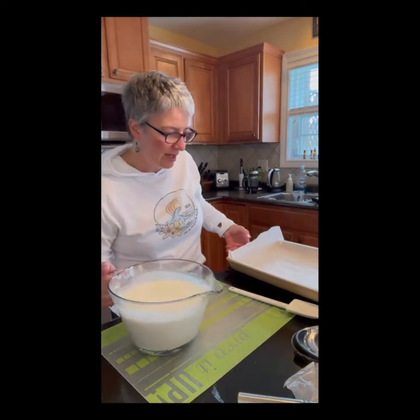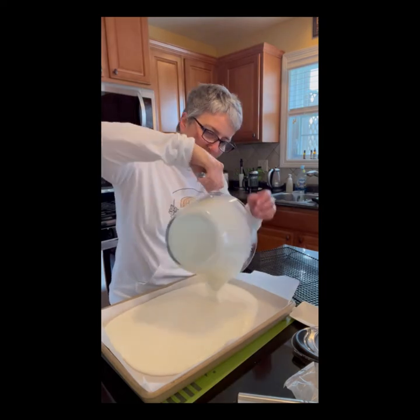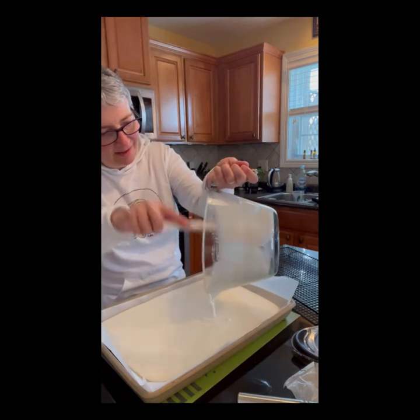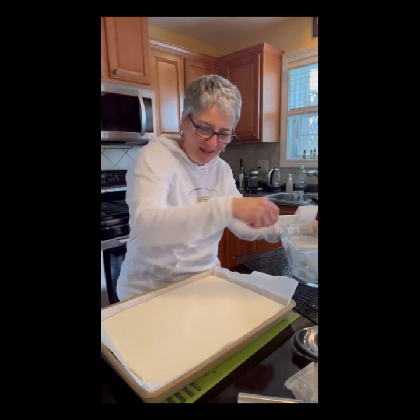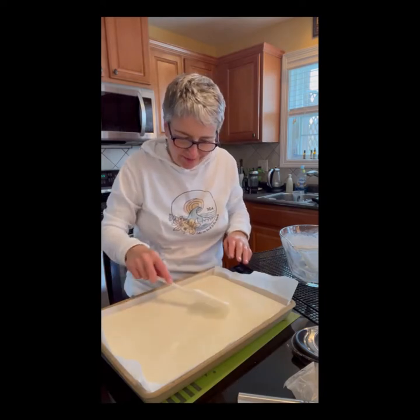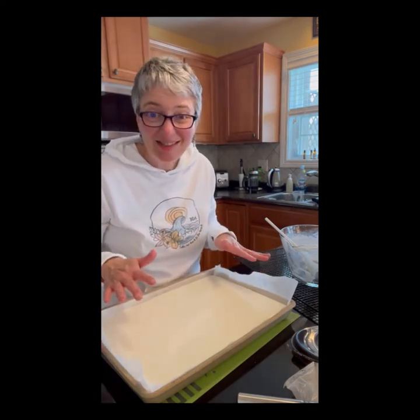We're just going to pour it into the bar pan. A bar pan is a typical large sheet pan size, lined with the parchment. Go ahead and pour and scrape it all out. Just make sure that it's spread out — you might need to push it into the corners so it's all even. When you're baking with your stoneware, always bake on the bottom rack for your best results. I'm going to pop it in for about 30 minutes until it's set.